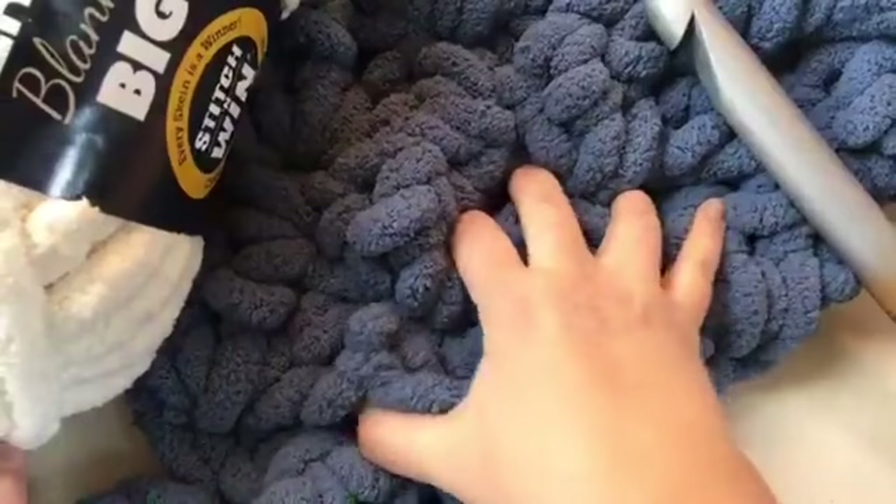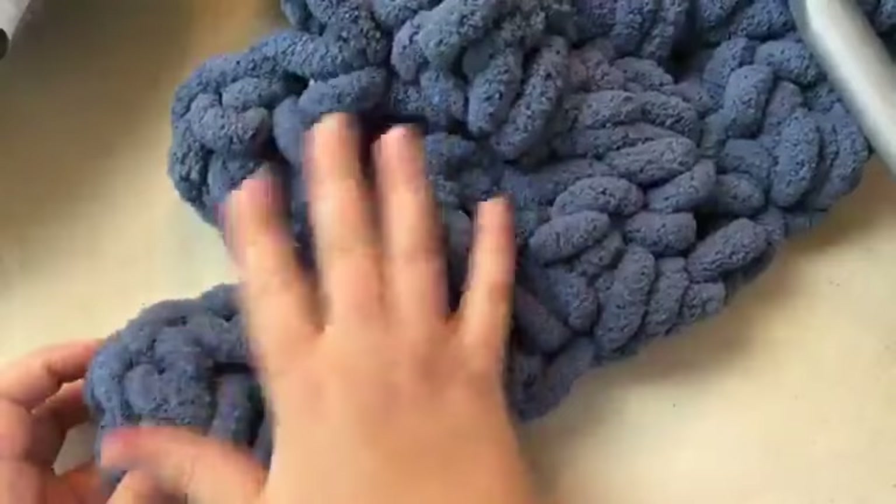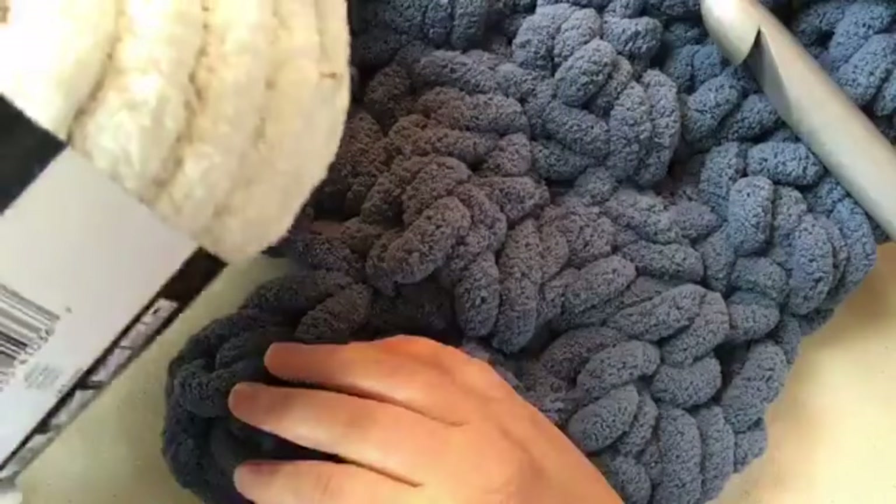Hello and welcome back to GoodKnit Kisses. I'm your host Kristen and today we are going to make a super soft and squishy cloud. Can you feel how thick this is? It has this really cool pillowy edge here. It's super squishy and soft. It is made with the Bernat Blanket Big Yarn in the white color.